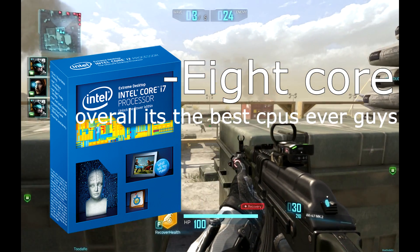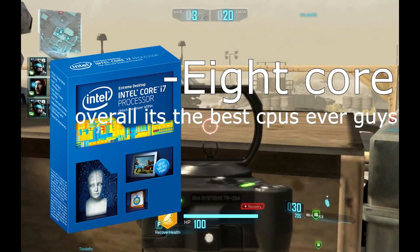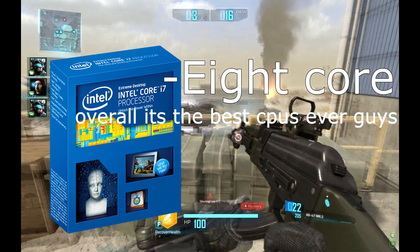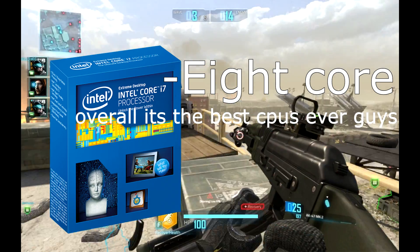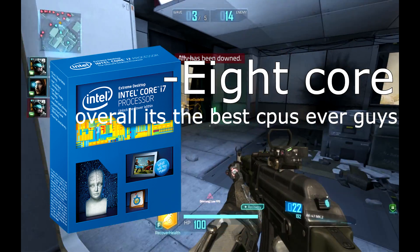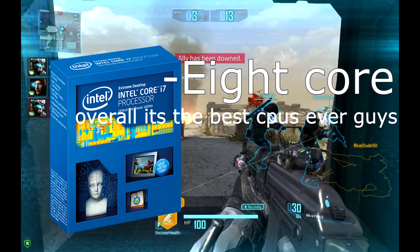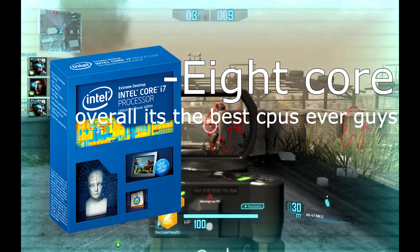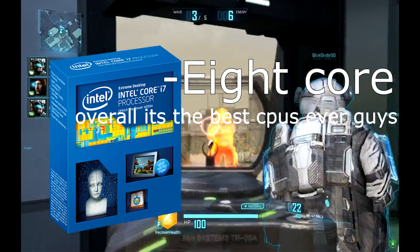The i7-5960X smashes everything — the i7-4770K and everything else. For Metro Last Light and Bioshock Infinite benchmarks, the i7-5960X running at 4.2 GHz still smashes all of the other processors. These were both running at 1920x1080p — guys, that is not some lightweight stuff. This is the top of the top. It is 8 core, overclockable, Haswell-E with 20 MB cache.